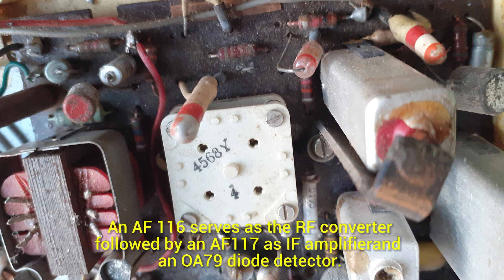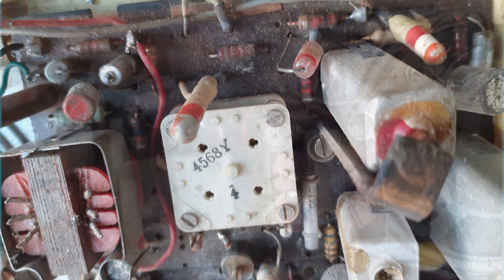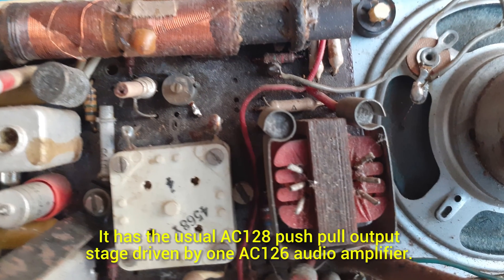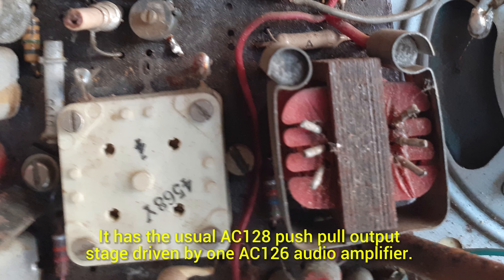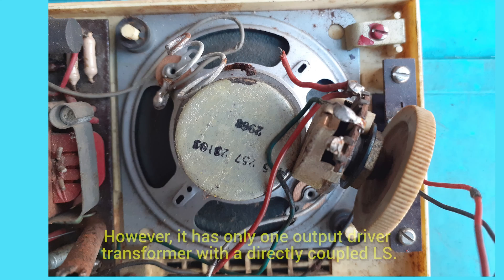This is a simple superheterodyne radio and it has a push-pull output stage, but it has only one transformer, meaning that the output stage is actually directly coupled to the loudspeaker, which does make the sound much better. On the other hand, the impedance of the loudspeaker goes up from the usual 4 or 8 ohms to almost 20 to 25 ohms.